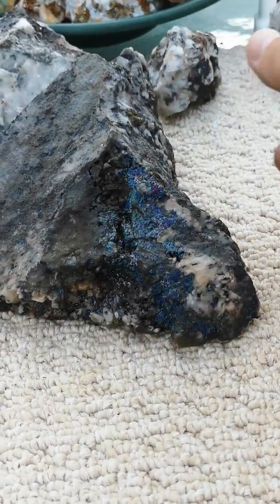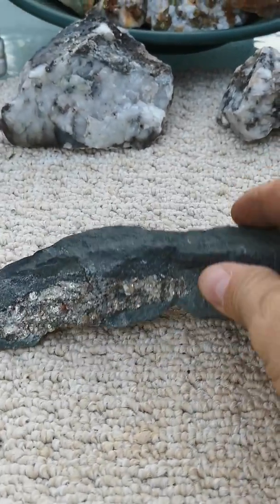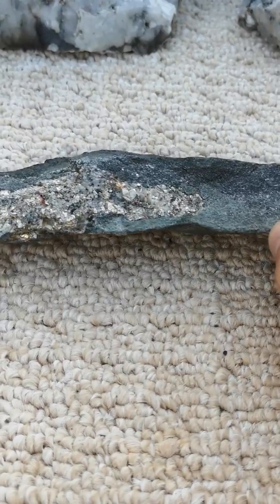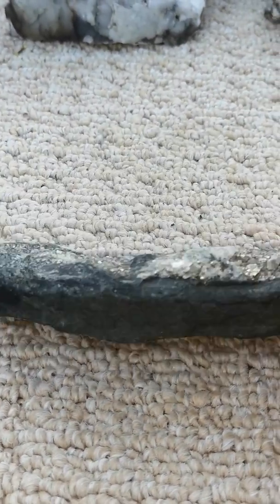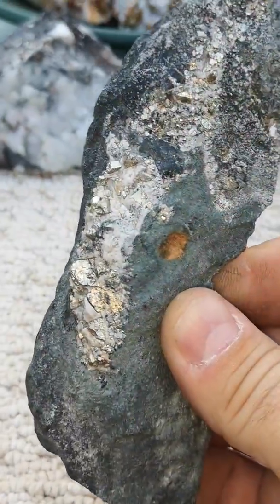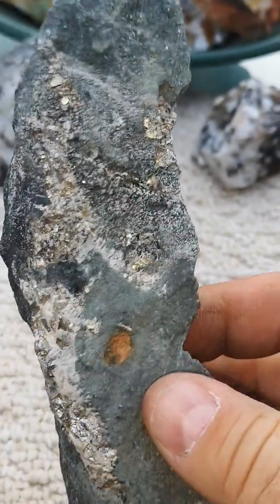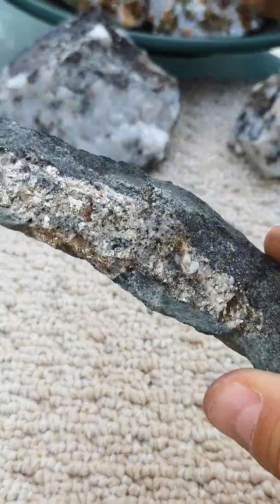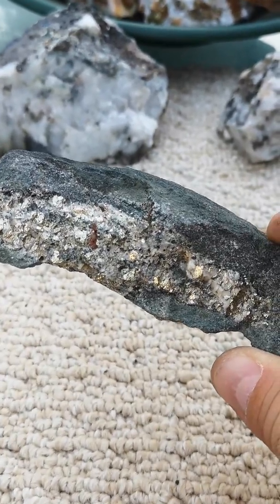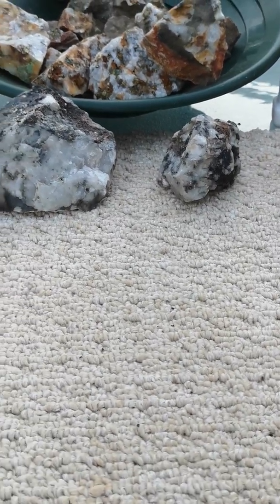Rock number two — this is from the Memora area. This is nothing but pyrite cubes, just a solid little vein of pyrite. As you can see, pyrite cleans up absolutely amazing. It just pops as the sun hits it; it is very, very shiny.